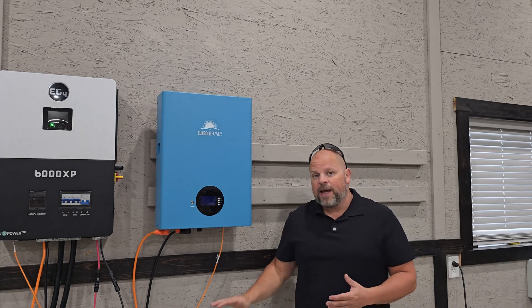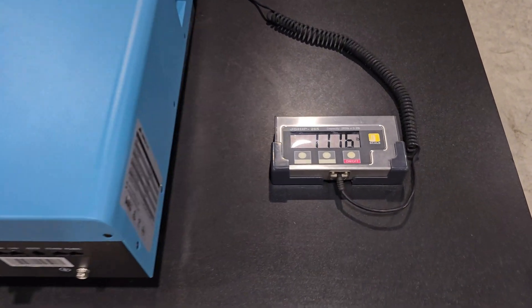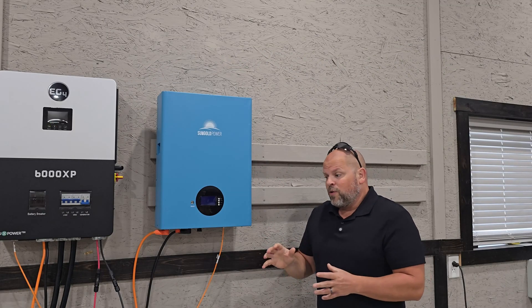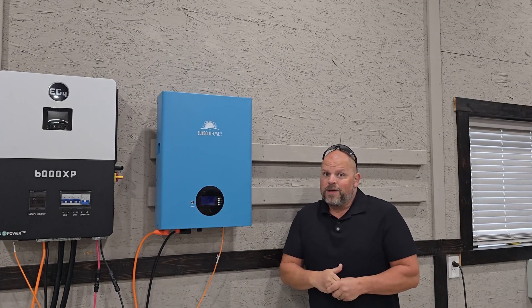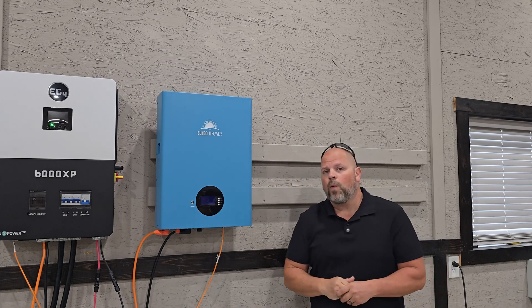Typically larger batteries have to sit on the floor because they're so heavy. This one already weighs 111.6 pounds on the scale. Times that by three for a 15 kilowatt hour battery and you're well over 300 pounds — it's going to be very hard to install on the wall.